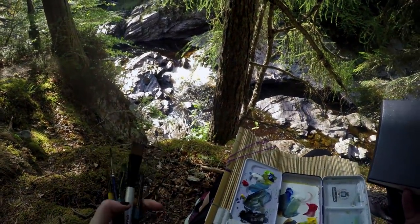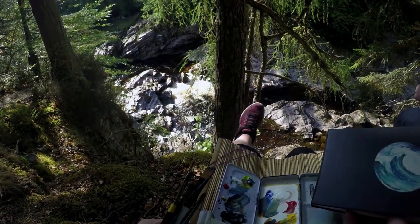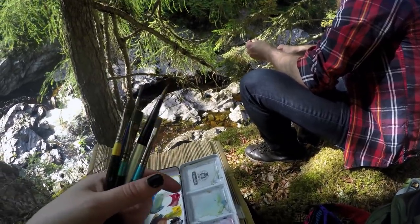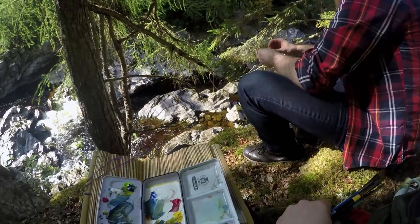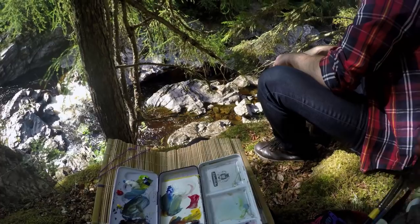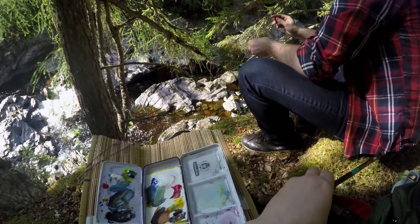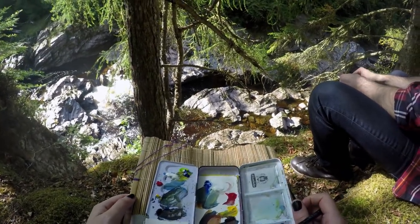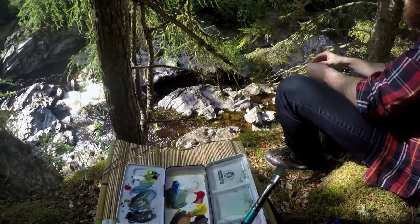There's a beautiful waterfall and rapids way down below. We're on like the edge of this cliff, which probably looks scarier than it actually is in person, but it is really steep — like we'd probably die if we fell. So we're not going to fall, so no one worry. Wolfie will keep me safe and I will keep him safe.